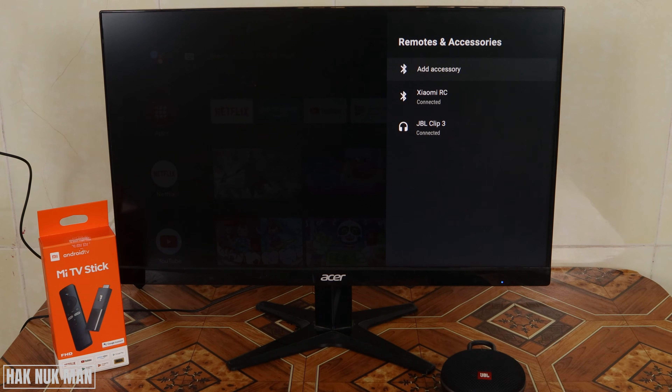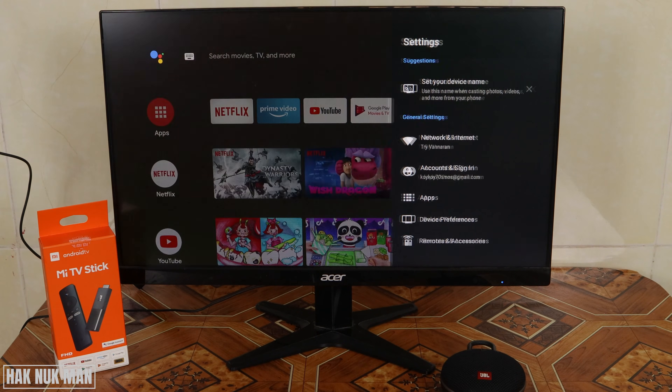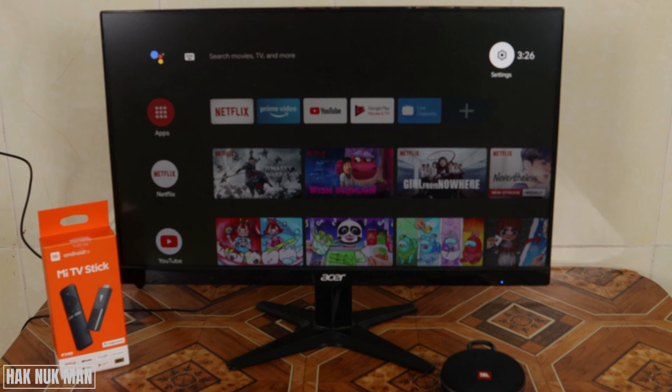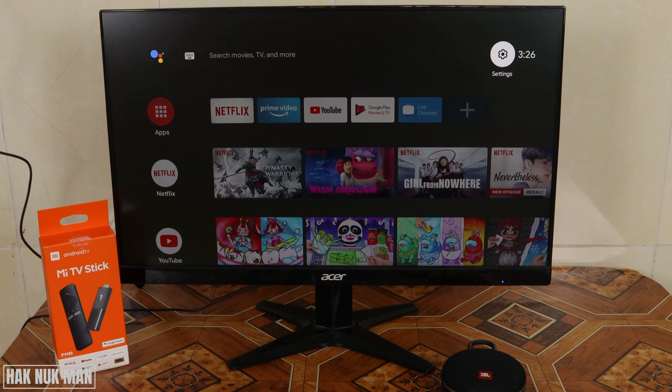That's all for today's video on how to connect the Xiaomi TV stick to a monitor. As you can see it's workable and you can use it as your TV. The only issue is the speaker, but if you have a Bluetooth speaker that's not a problem. Thank you for watching and I hope to see you in the next video — bye bye, have a nice day!